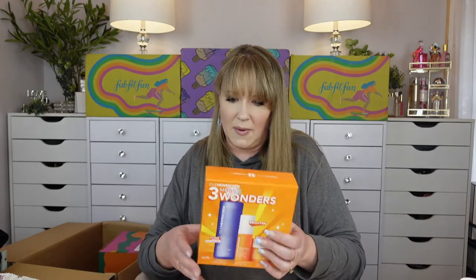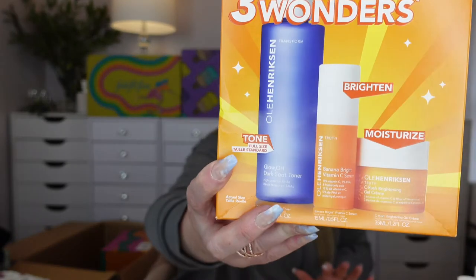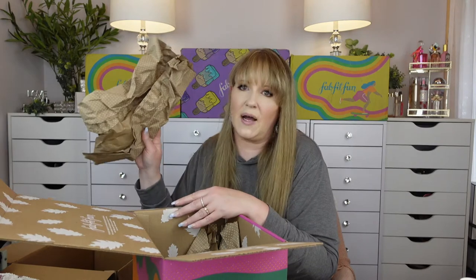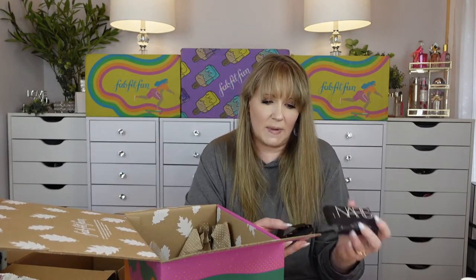The Ole Henriksen kit — I've been hearing so many really good things about it and FabFitFun had it so I snatched one up. I want to say the whole kit was like $39 and the retail value was way higher than that. Let's open it and see what's inside. Got the cute polka dotted paper. I got the NARS blush in the color Deep Throat — very pretty, it's a lighter one, a little brighter than what the camera is picking up.